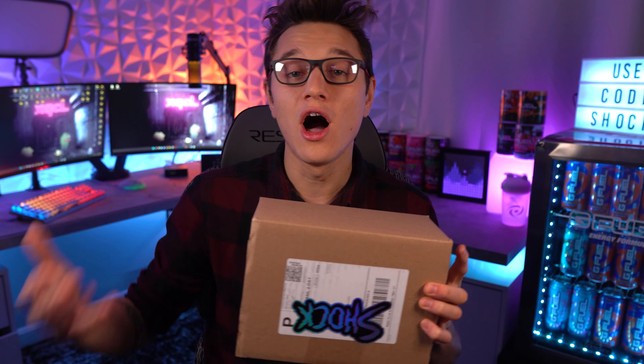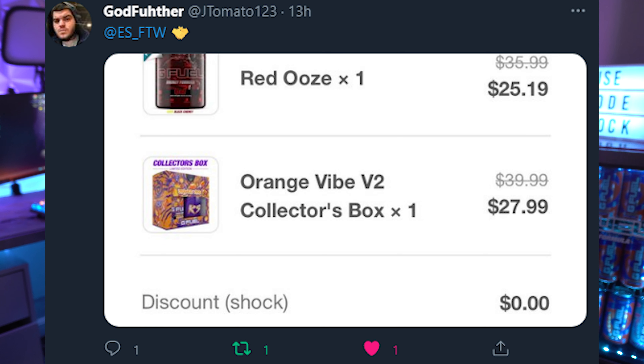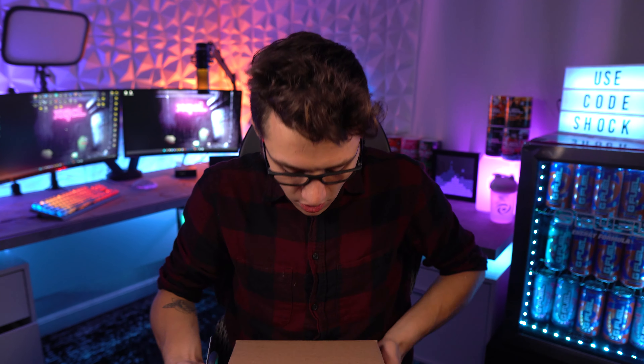The Spooky Juice collector's box is basically a dark, Halloween-themed reskin of the Juice. When the Juice originally came out it had a green jungle theme, but they reskinned it to look like the Juice at night. It's not a new flavor — still just the Juice — but the Juice is still definitely in my top five. Also, thank you to everyone using code 'Shock.' It wasn't 30% off for Brain Matter, but it should be 30% off again very soon, so look out for that.